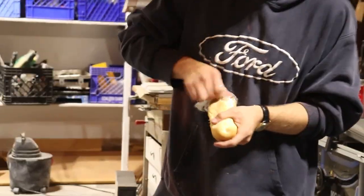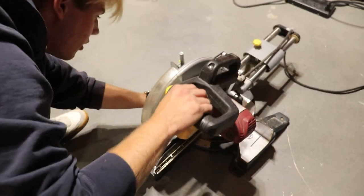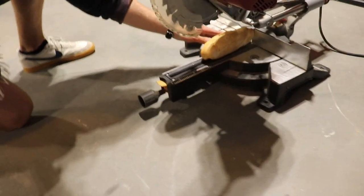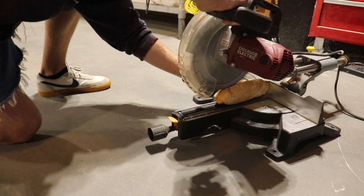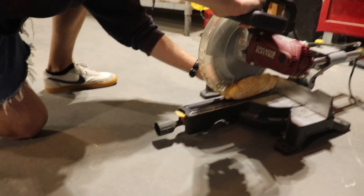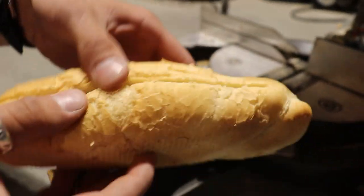First we're gonna start with the bun. We're using this saw right here, so I want a lengthwise cut right here. This is quite scary. Actually, I wouldn't suggest doing this. And you can see we got it on one side — we have to get it on this other side now.